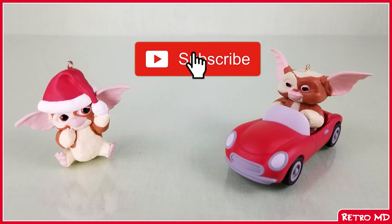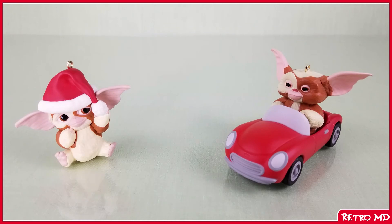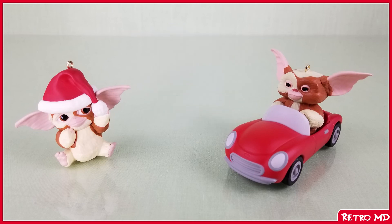Once again, for those of you who are new to the channel, be sure to hit that subscribe button as well as click on the notification bell so you don't miss out on any future videos. Hit that like button if you did enjoy this video, and follow me on social media — links are in the description below. Thanks for watching!